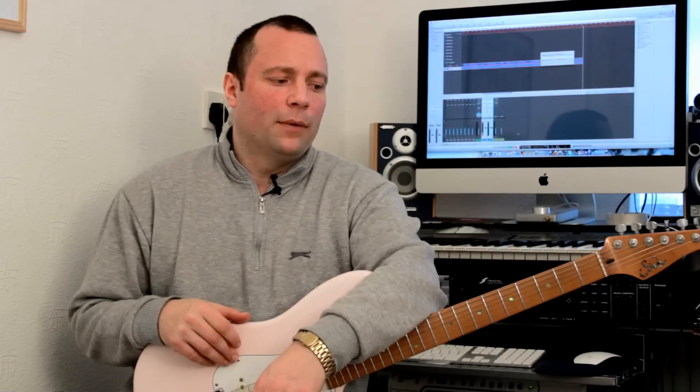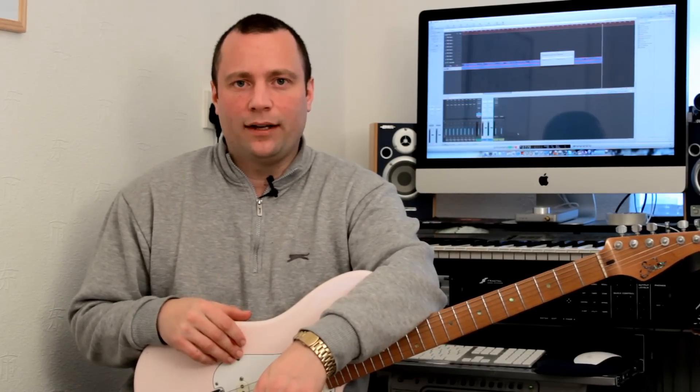Fourths sound really open and fresh and I tend to use them quite a lot in my improvisation. Using them to practice the major scale is a great way of getting out of that sort of monotonous routine of playing scales up and down. It gets pretty boring pretty fast, so this is a great way to spice up your practice sessions.